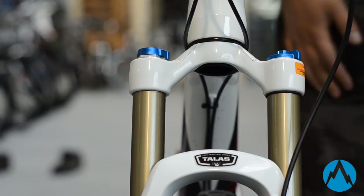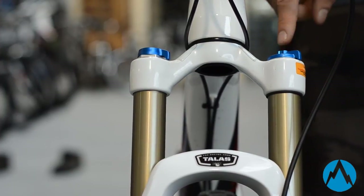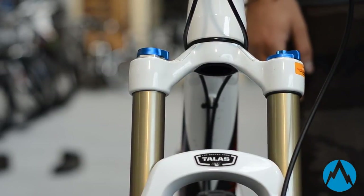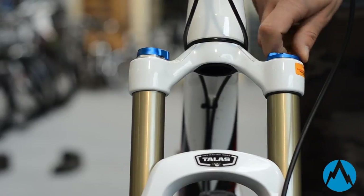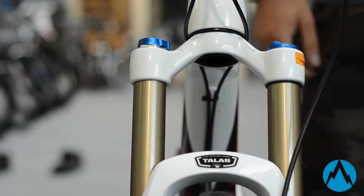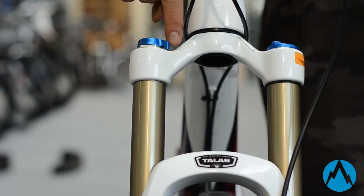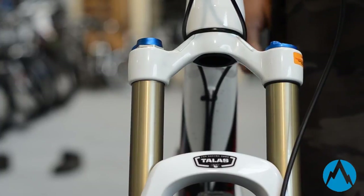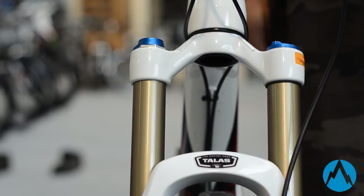The forks shown on the front of this Jackal are a pair of Fox 32 Taluses. On the right hand side you have two adjustments: your air spring and your Talus adjuster. The Talus adjuster is currently set in the short travel mode, so if you were to turn it, it will pop up into the longer travel setting, bringing it back to 140mm. On the left hand side you have a lockout adjuster and your rebound dial, so you can set your fork up for either climbing, descending, rough or smooth terrain.